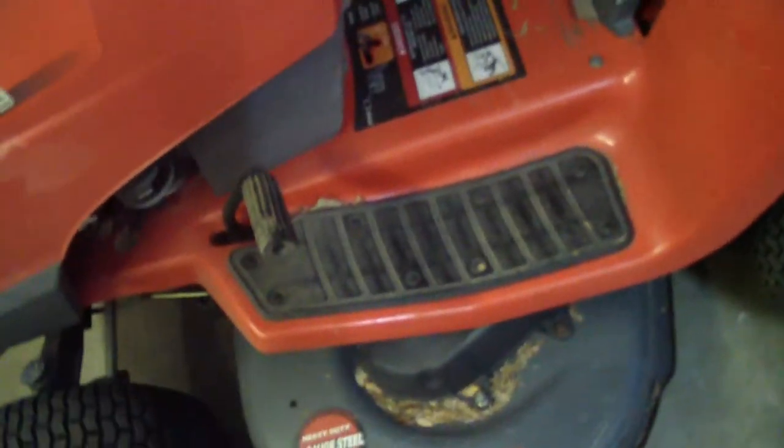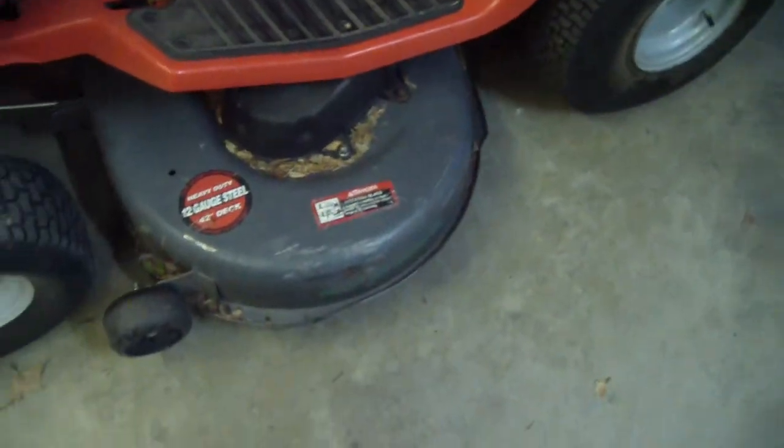Plastic. There's your clutch pedal. I've got gator blades on this.